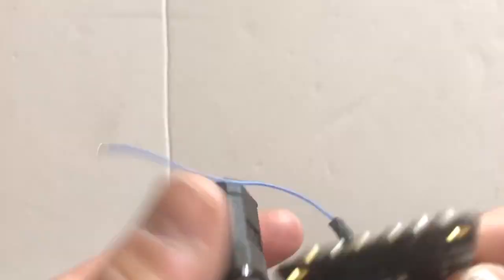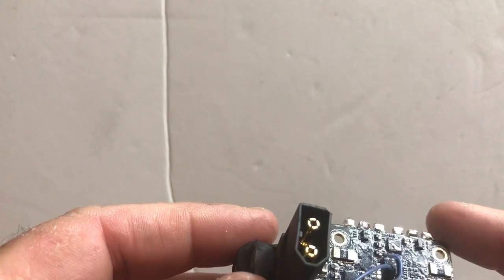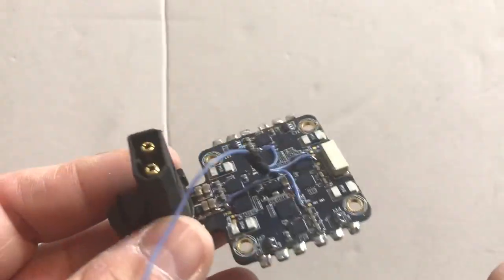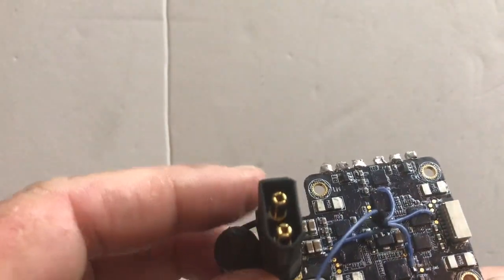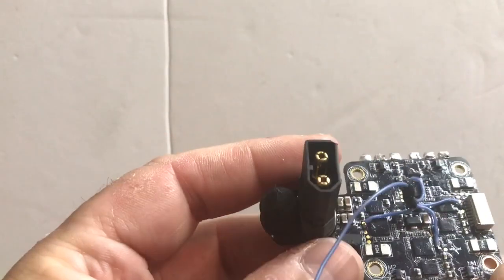G'day guys, Jason aka LeapFlight here, and I'm just going to do a quick benchtop review on some BL-Heli32 4-in-1 ESCs. Before BL-Heli32 I hadn't used 4-in-1 ESCs — just didn't quite trust them. But BL-Heli32 has come out and I'm a big fan, and now I want to use some 4-in-1 ESCs for some applications. I haven't found all the things I've wanted in a 4-in-1 ESC as yet, so I'll go through a couple that I've bought or tried.